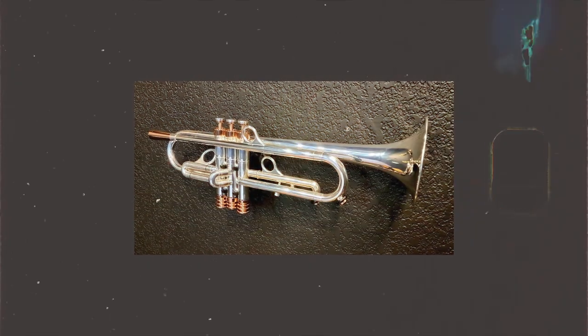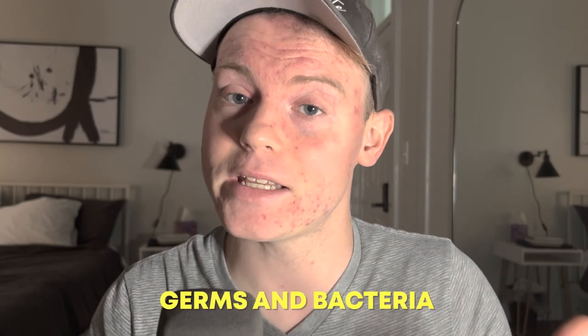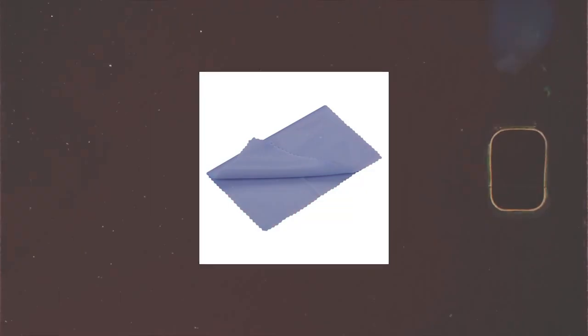At number two, we have a polishing cloth. A polishing cloth is a simple yet essential tool for any trumpet player. Number one, maintenance — polishing your trumpet regularly helps to remove dirt, grime, and fingerprints that can accumulate on the surface, helping to prevent corrosion and other types of damage. Number two, appearance — a polished trumpet looks much more attractive, especially important if you are performing in front of an audience or at a competition. Number three, hygiene — using a polishing cloth can help reduce the amount of germs and bacteria on the surface. Number four, ease of use — polishing cloths are typically small, lightweight, inexpensive, and widely available. Overall, owning a polishing cloth is a simple yet important step to keep your instrument in top condition.